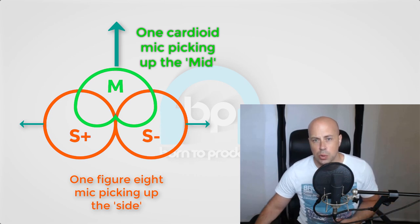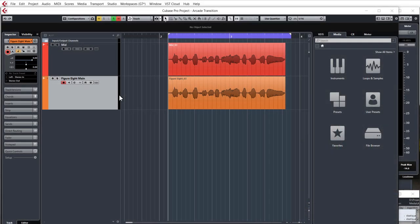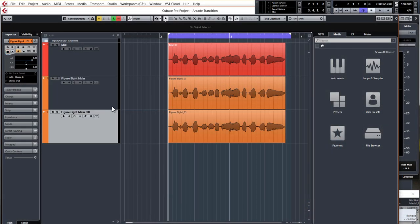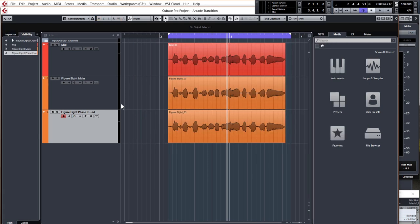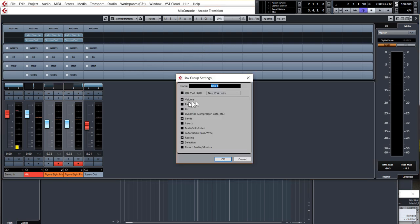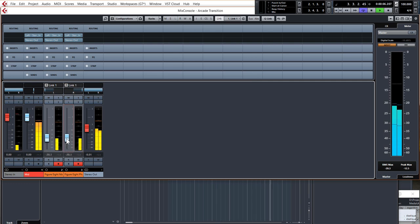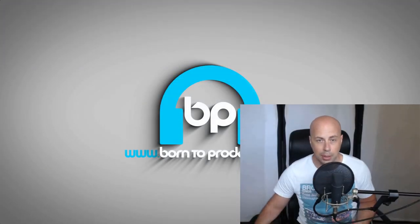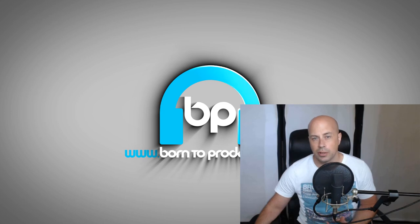When recorded into your DAW, the process is slightly more involved than just panning hard left and right. You need to duplicate the side track — that's the figure-of-eight mic recording — polarity reverse the duplicate in the channel settings, pan the original hard left, pan the duplicate hard right, and link the faders. The cardioid mic stays dead center on its mono track. You then mix the two figure-of-eight recordings into the mono cardioid signal, which lets you choose how wide you want the final signal to sound.